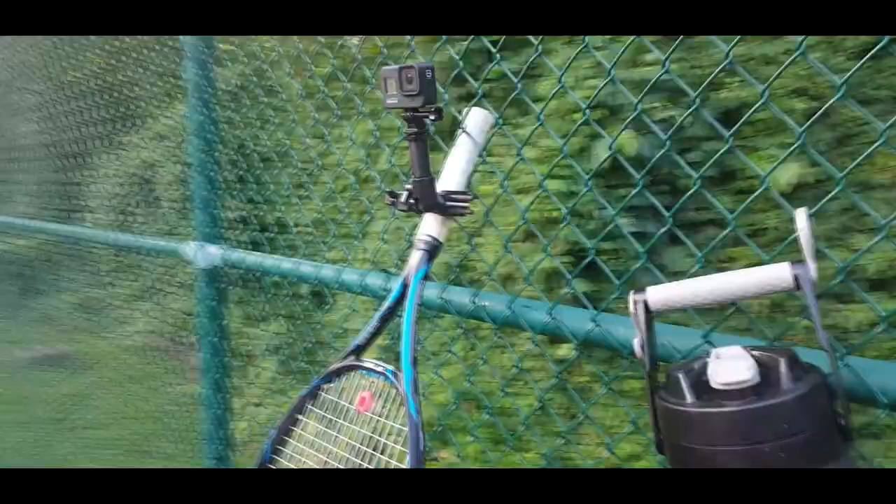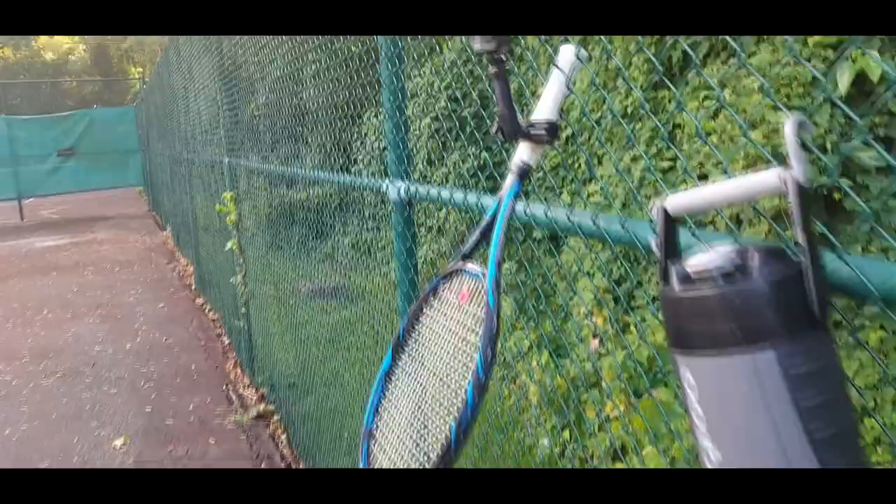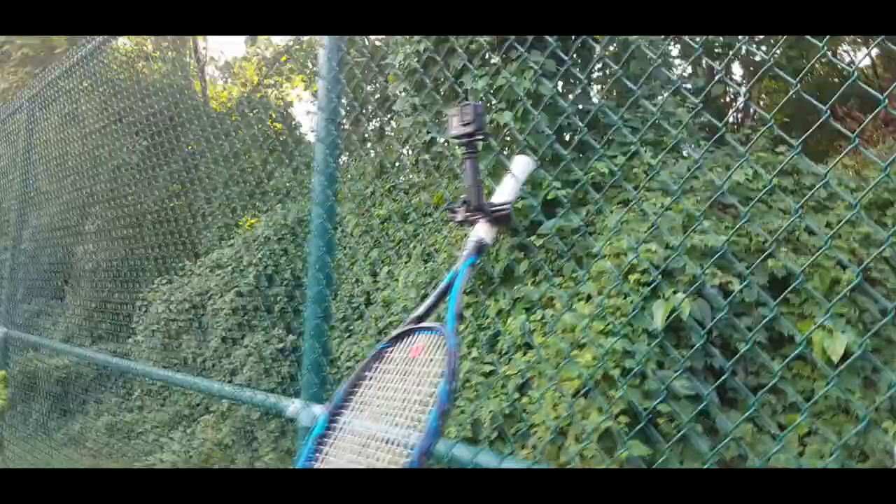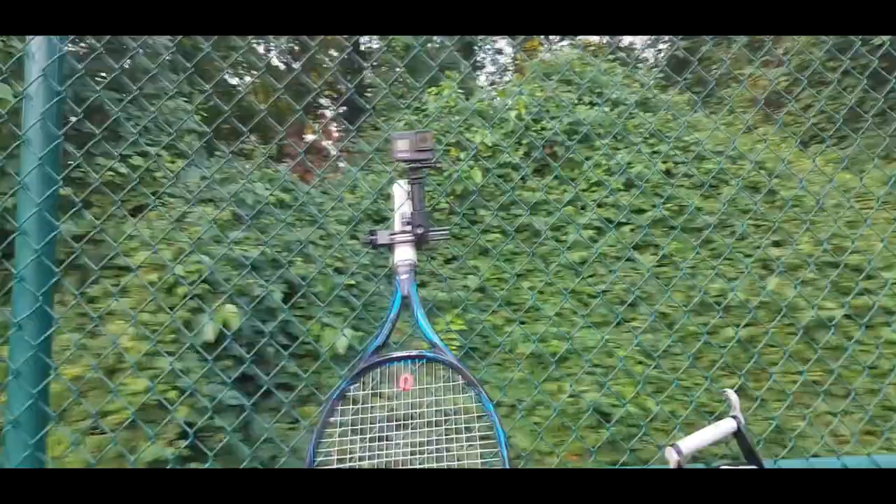With this method of attaching it to the racket, I can just peg-hole it into any fence behind the court — put it at center line, off center line, at true court level height, or even get that TV-style higher-up perspective on the court by placing it higher in the fence. This is what makes it totally quick, easy, and totally adjustable.